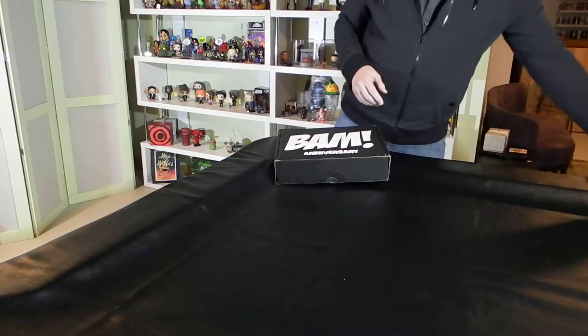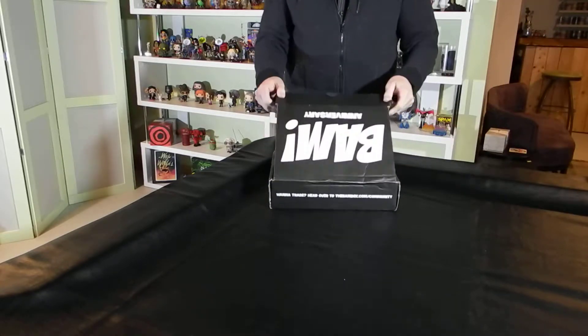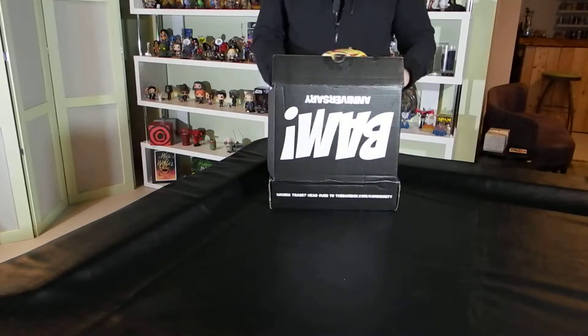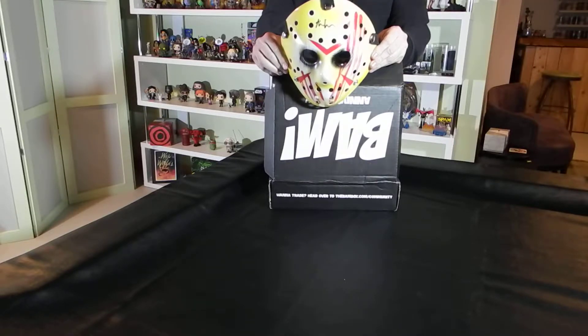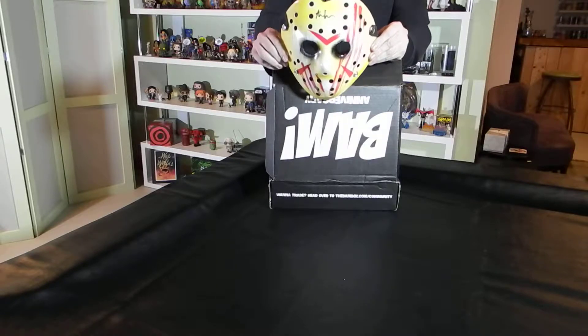One thing I said for sure was going to be a Jason mask. And there it is, right on top. It is signed by Ari Lehman.